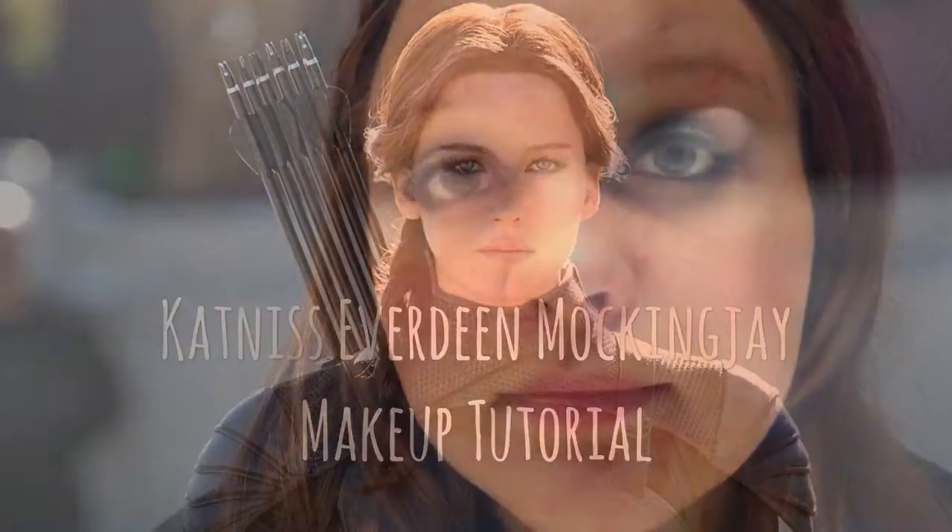Hello guys! Today I'm gonna do a makeup tutorial for Katniss Everdeen. She wears this look in Mockingjay Part 1 and 2, from what I've seen from the footage from Part 2. I've been trying to avoid commercials to avoid spoilers. Let's get started.